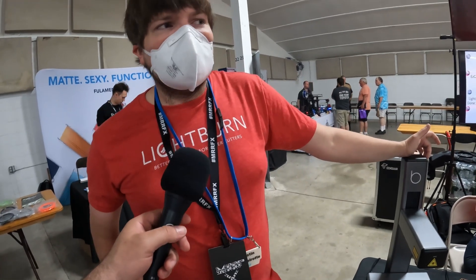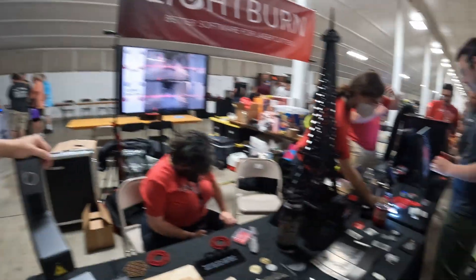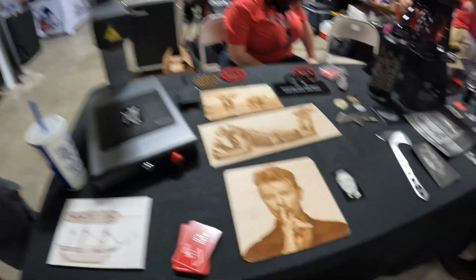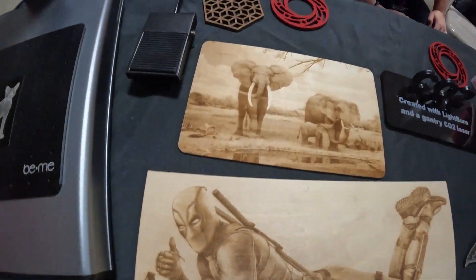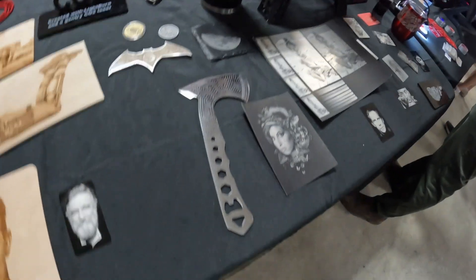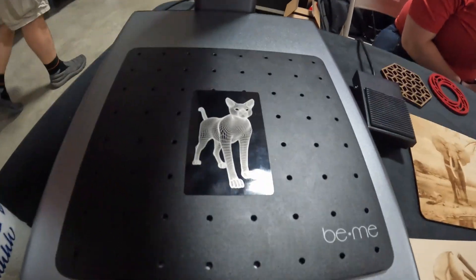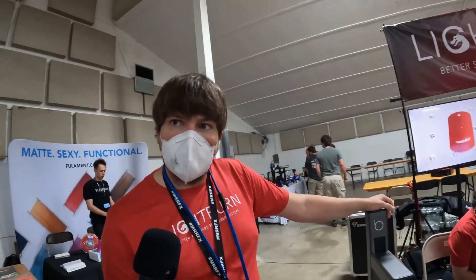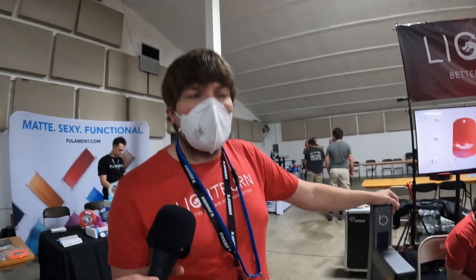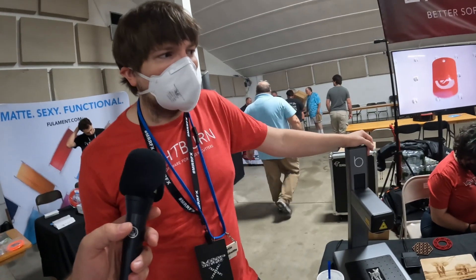We were actually at MRRF last year as well, and we're here with a bigger team now, showing a lot of the cool stuff you can make and the really cool ways you can use a laser cutter. I was actually working on a PCB with one of these fiber machines before I left. It's control software for any laser, and the best there is — we think we've got a pretty good jump and lead on any other piece of software out there.